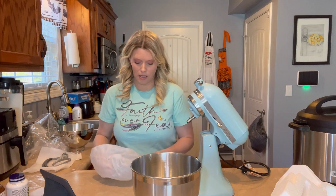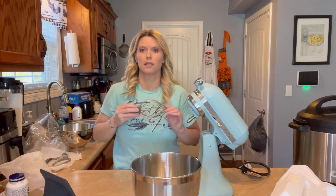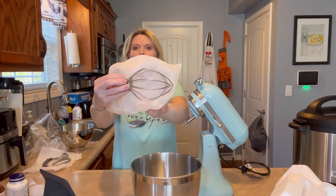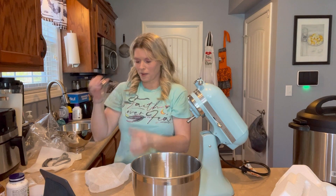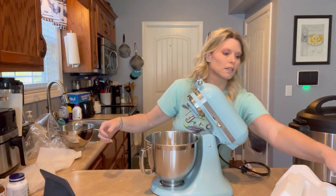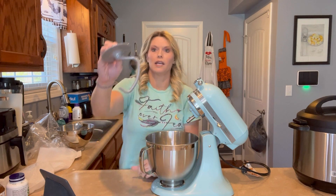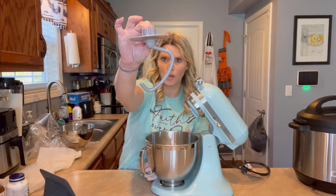Then we've got our wire whisk. That's one thing that broke on my other one. There's the wire whisk. There you go. So there's the wire whisk. There is the dough hook — mine did have a dough hook. It was a little different than this one, but there's your dough hook. Make sure you can see that okay.